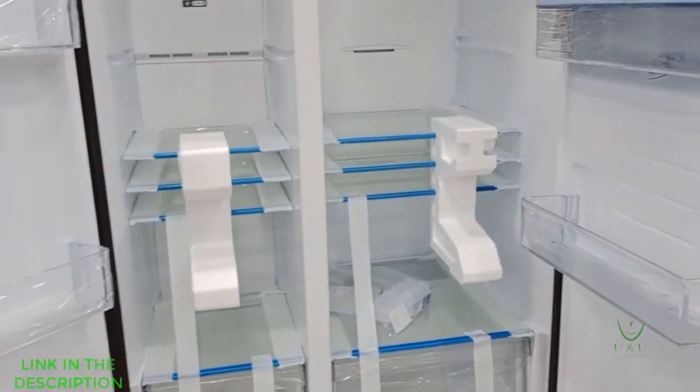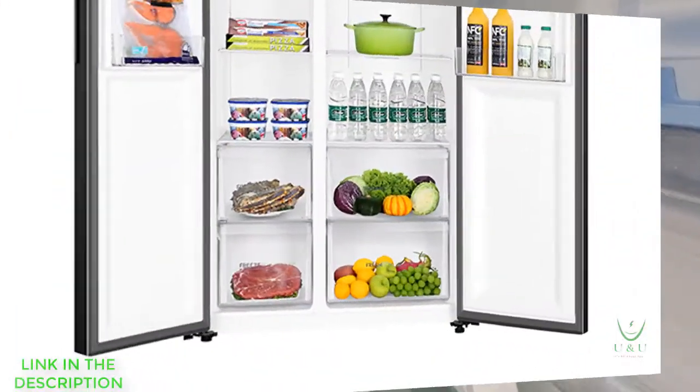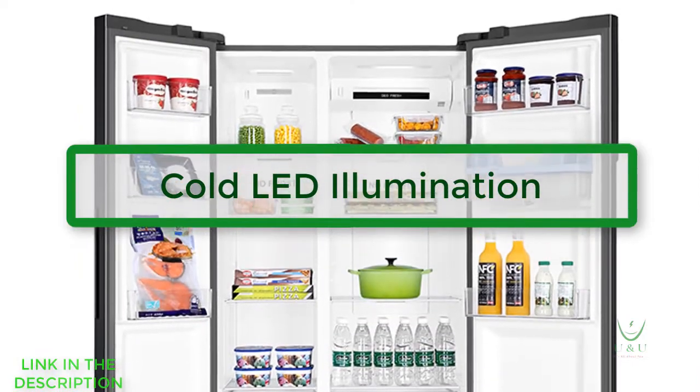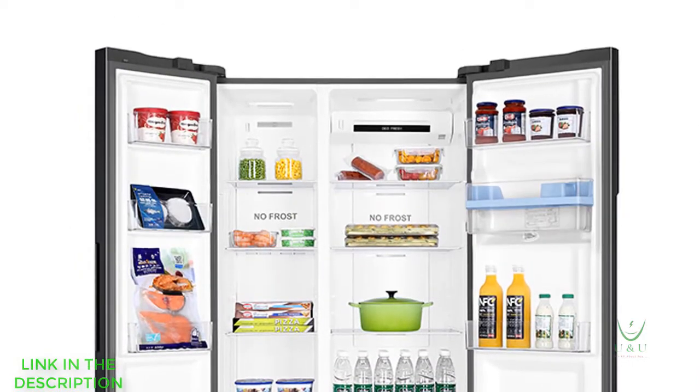The Cold LED is an LED illumination technology which produces little or no heat and no temperature variation when lighting up the refrigerator.